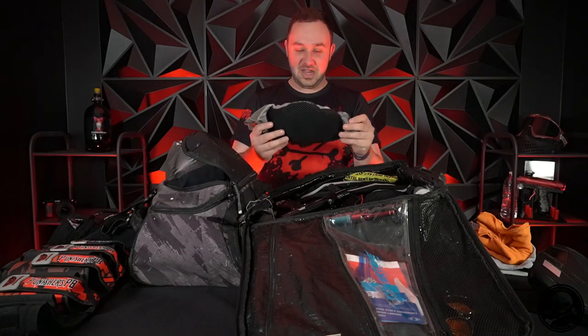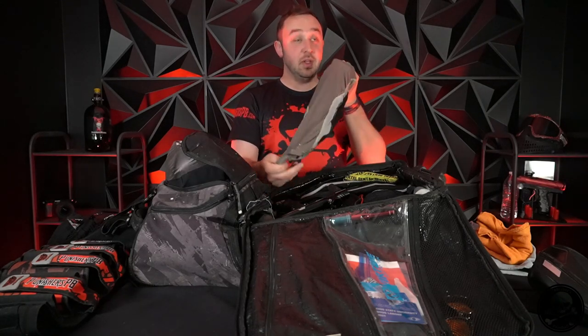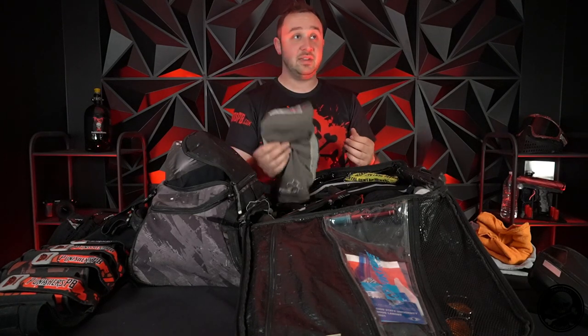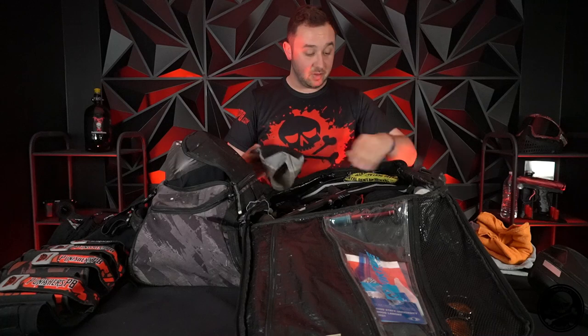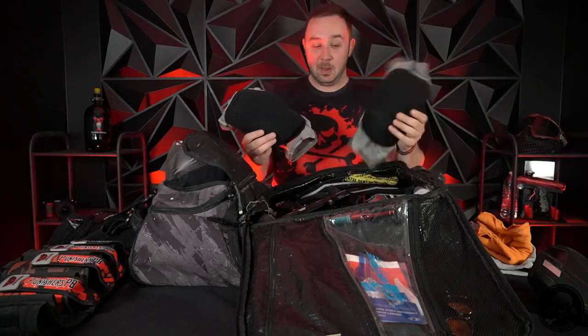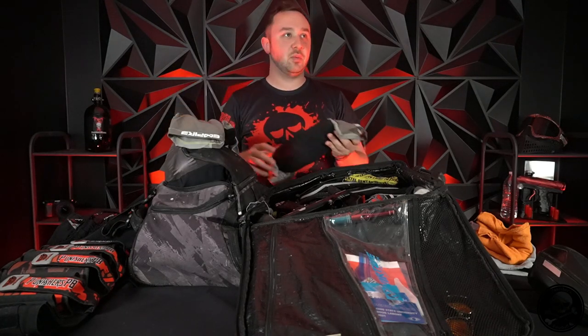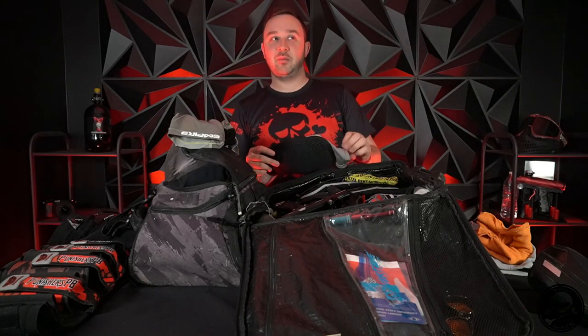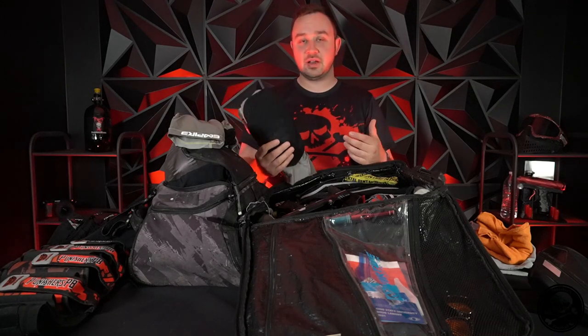Next up, knee pads. These are going to die really soon. These are the Empire Neo Skin. You know what though - these don't move. If I'm crawling or diving all day, they don't slide down, they don't ride anything, and they're super light. At this point, do they even still make these anymore? No - these are going to be the last pair I ever have because I can't get them again. I haven't seen anything for them in a minute. I've liked them a lot because they're super lightweight and they really stick to me.